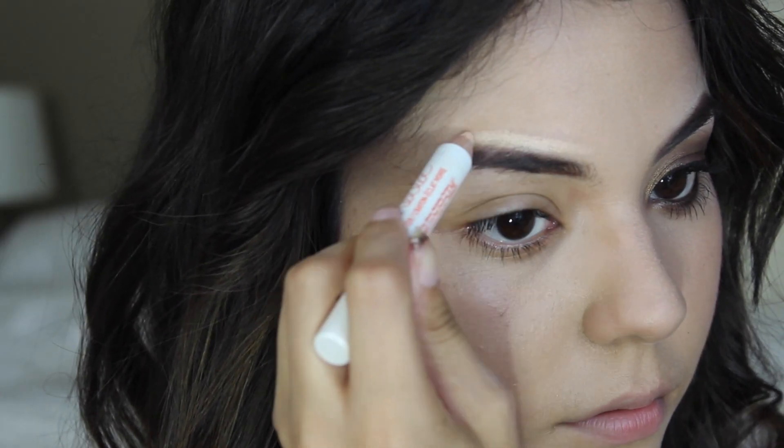Hey guys, on today's video I'm going to be doing an inspired look for you guys. I'm going to be recreating Mila Kunis's brown golden brown smokey eye that she does on a lot of red carpets. I thought I would recreate this look because I also like to do smokey eye looks on my eyes, especially at night when I go out, because I just think it complements brown eyes really really well. So why don't we just get on to the tutorial.